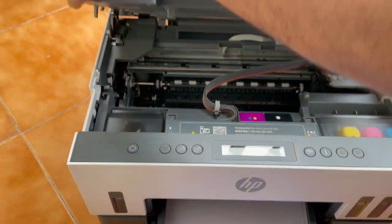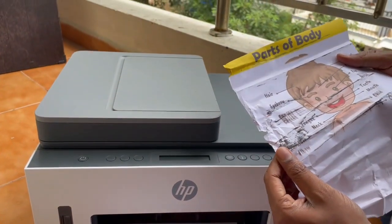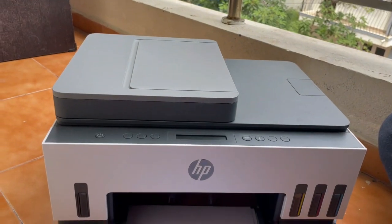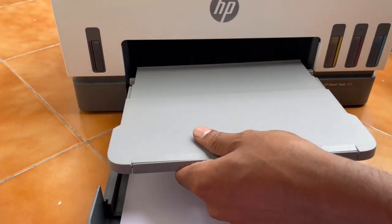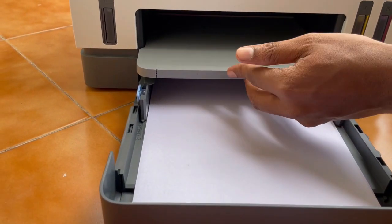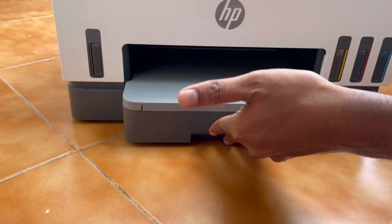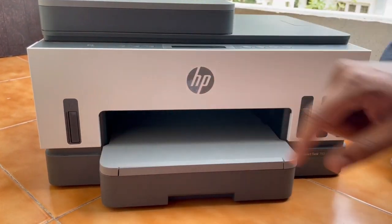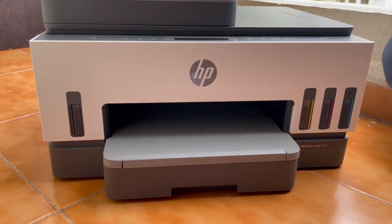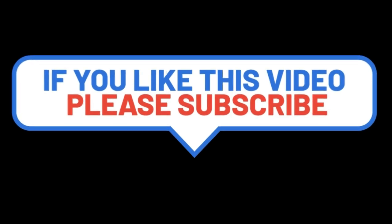I just removed the paper. Now slowly close the top cover. You need to reinsert your paper trays — just push in the first one and the second one as well. That's it. You can turn on your printer and you should be able to print now.